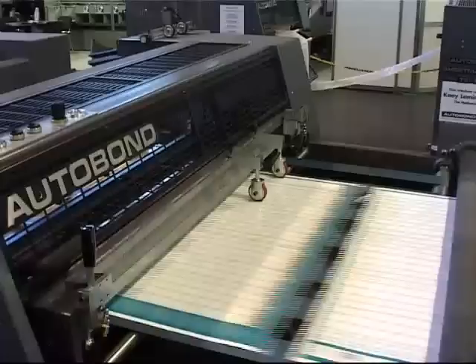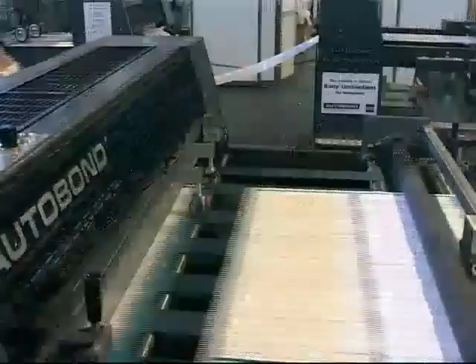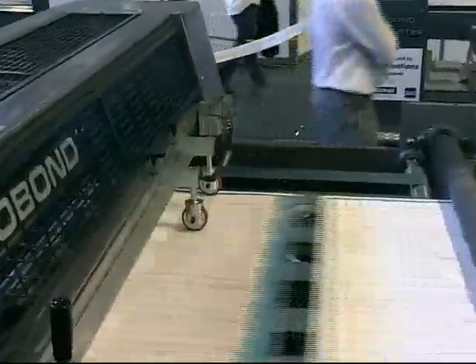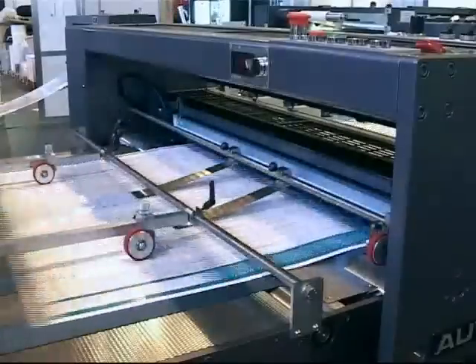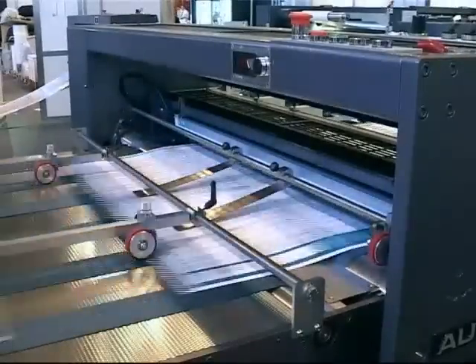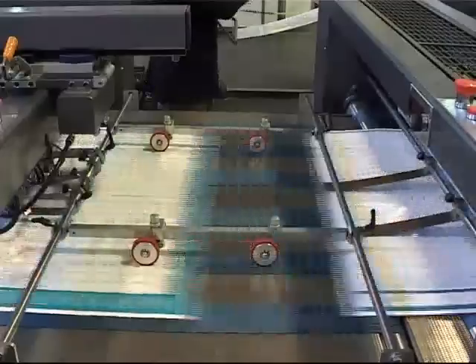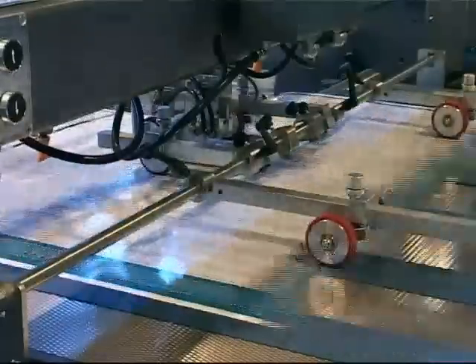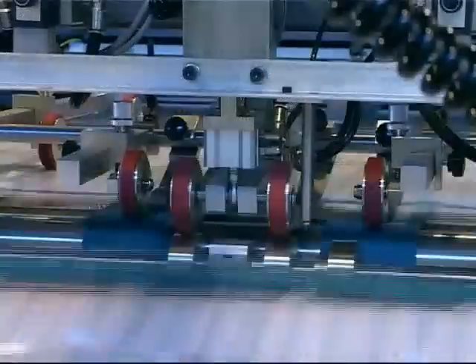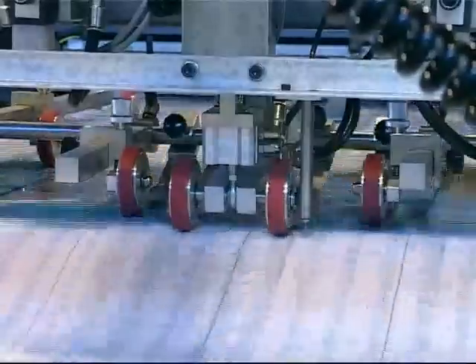After double lamination, the web is automatically sheeted on an inline sheeter, where a series of adjustable rollers run at faster speeds. From here, the sheets are delivered into a stacker.